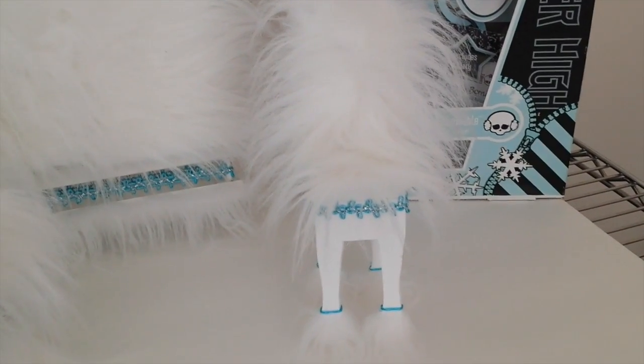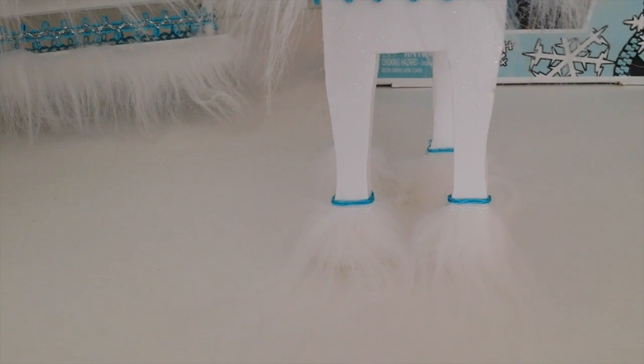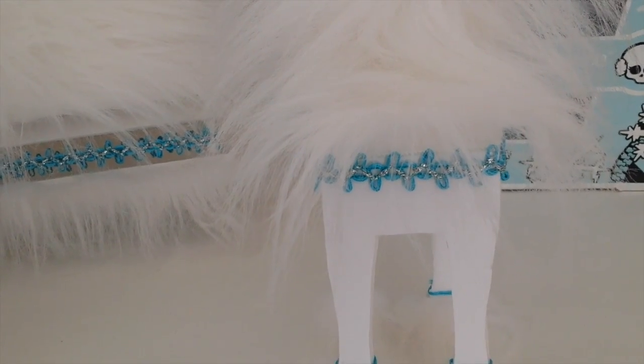I've gone ahead and glued the animal fur onto the chair. What I've also done is just got some blue ribbon and I've just glued that to each of the legs and also around the base of the chair under the seat there. So that is the chair finished.